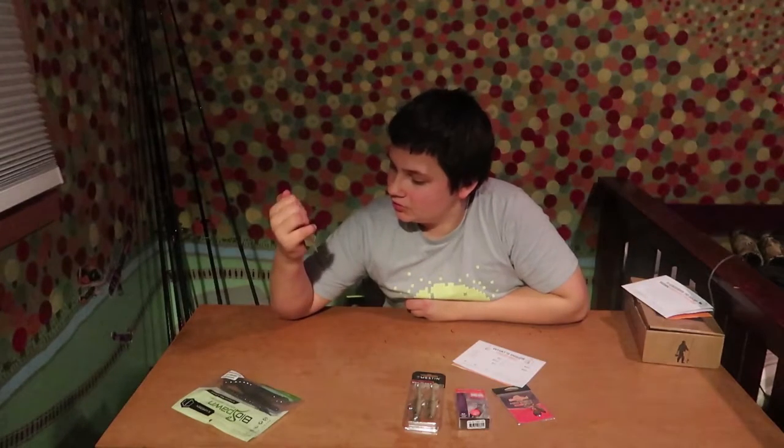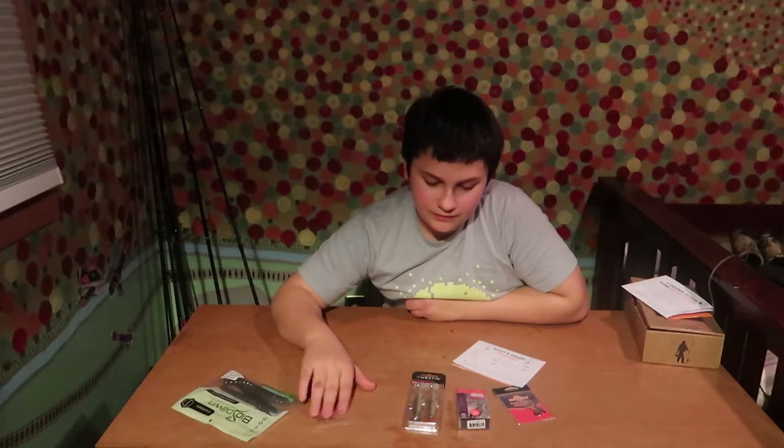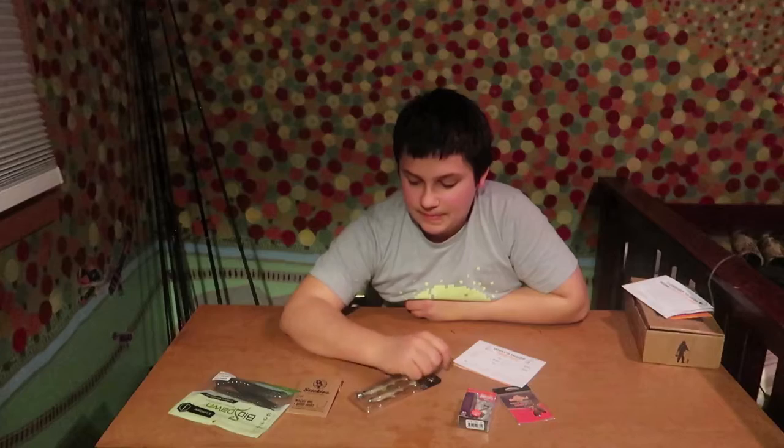We have stickers, hooks — wacky rig drop shot hooks — so it's more like a wacky rig. I'm going to show you guys in some different videos on how to wacky rig, and just all kinds of stuff on how to do different hooks.